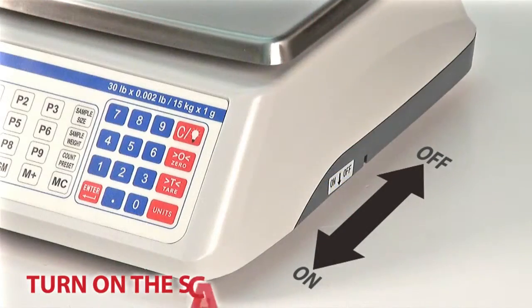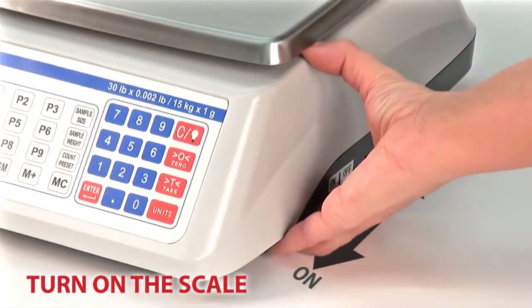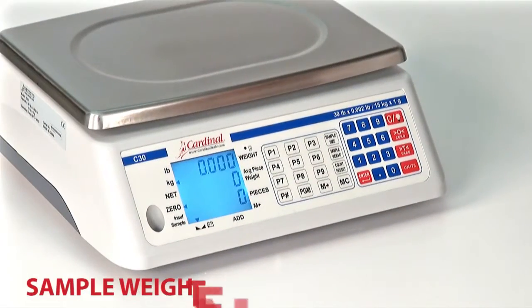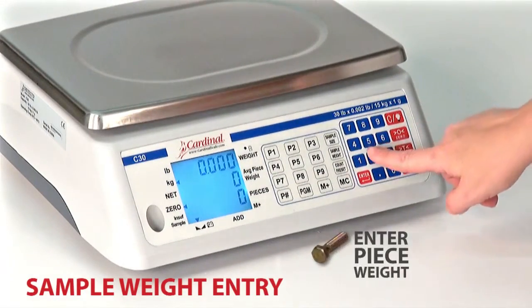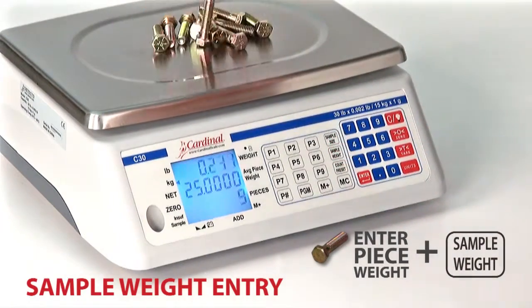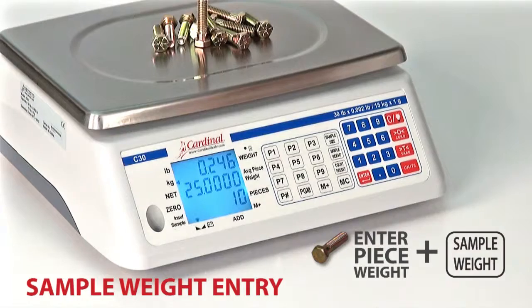To begin using the C-Series Scale, turn the ON switch forward, located on the bottom right-hand side of the scale. To enter a sample weight, simply enter the piece weight using the numeric keypad and press the Sample Weight key. The scale is now ready for bulk weighing.